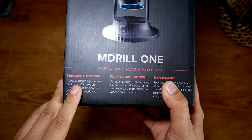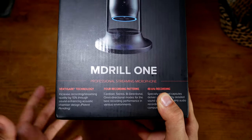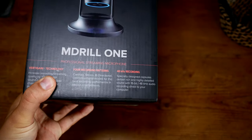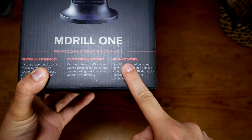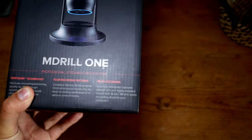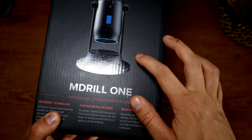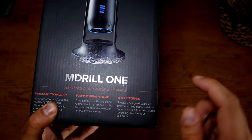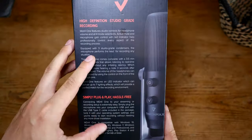This features their patent-pending VertiGAME technology. It's going to be quite a good box overview — there's stuff all over this box, the last few boxes I've reviewed have been real plain. It lists four recording patterns, which we'll go through in a second, and 48kHz recording. There are some on the market offering up to 192kHz or 96kHz, but honestly 48kHz recording is more than enough.